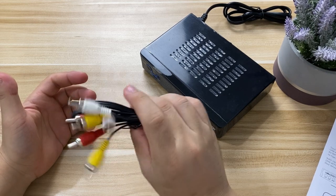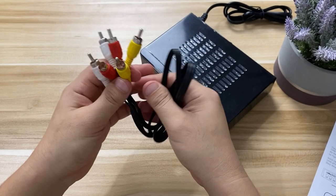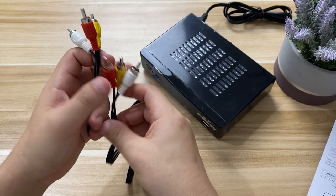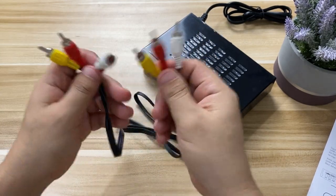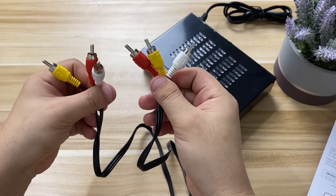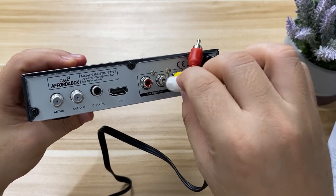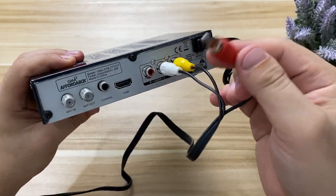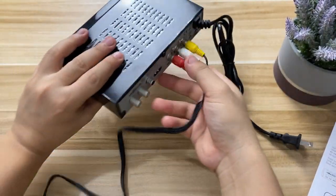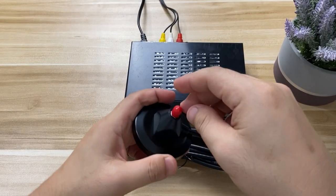Now for the setup. First, we have the RCA connector. If you're using an analog TV with audio and video ports, we can use this cable. It comes with a video coaxial connector and a pair of coaxial connectors for left and right audio. It's easy to install since it's color-coordinated — one end connects to the GMA Affordabox RCA ports and the other end goes into your TV.